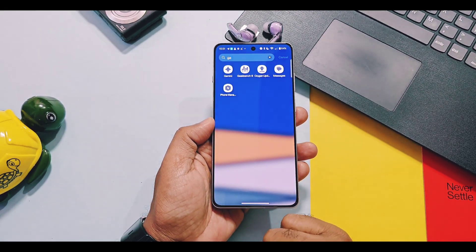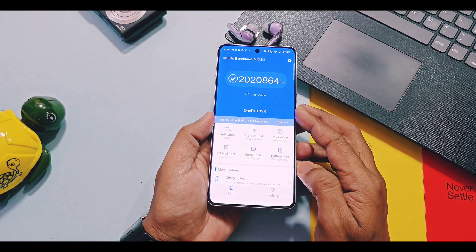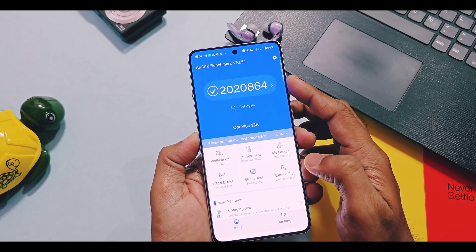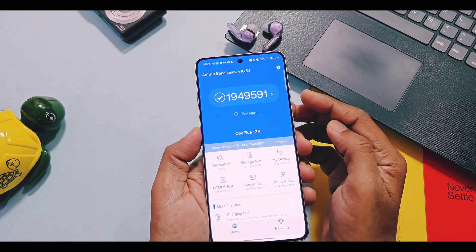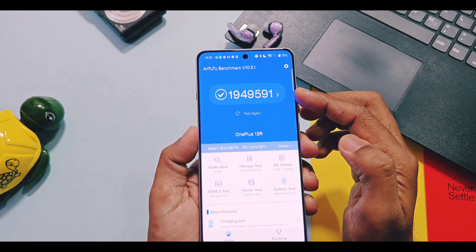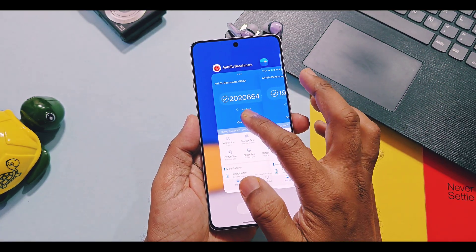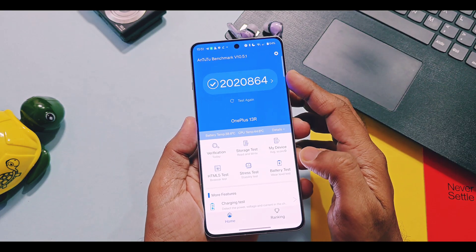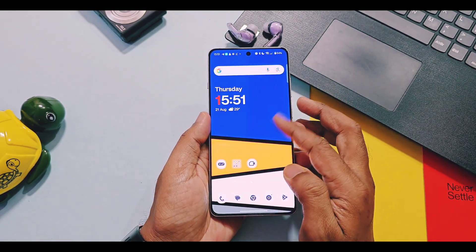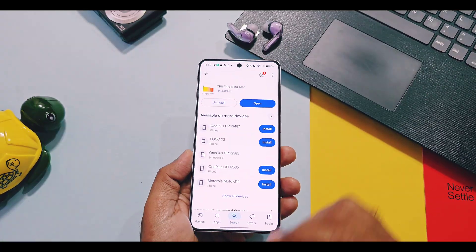For Antutu benchmark testing, I got a score of 20,20,864 with the new V850 update, while with the old V840 update I got 19,49,591. That's a huge 71,000 score improvement with the new update for the OnePlus 13R. Both Geekbench and Antutu benchmark testing scores confirm that the new V850 update shows slight improvement for both CPU and GPU scores as compared to the old V840 update.